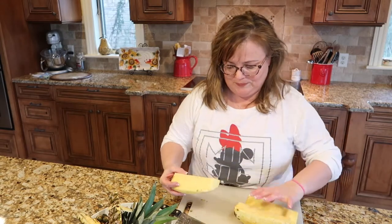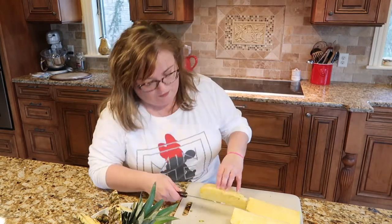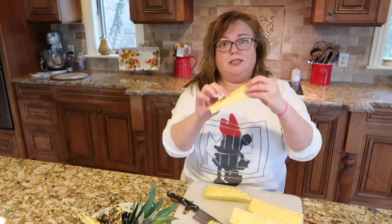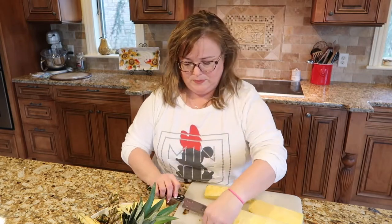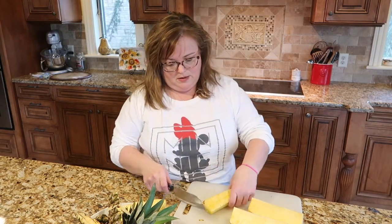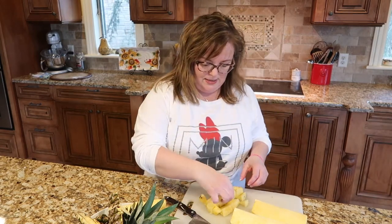From here we're going to remove the core on each quarter. I'm going to show you two different ways. You can lay it on its side and cut down like this — this part is the tough core that runs right down the center, so that goes in your compost bowl. Then from here I cut it into usually three pieces and from there I just make slices or dices. They're about that size, and you can make any shape you want.